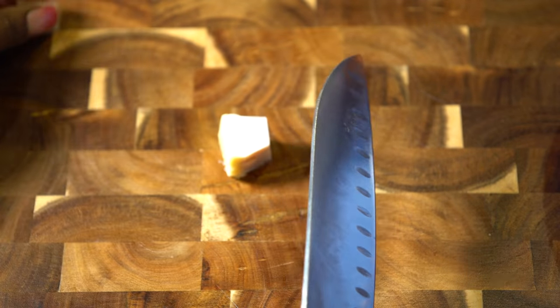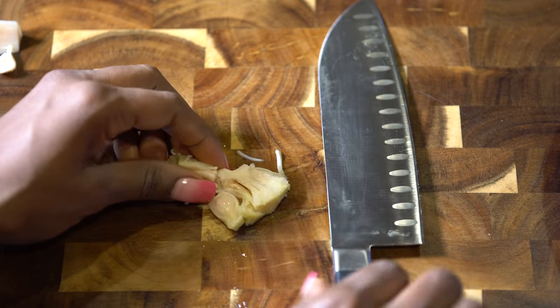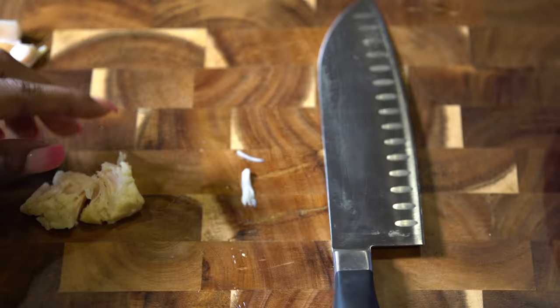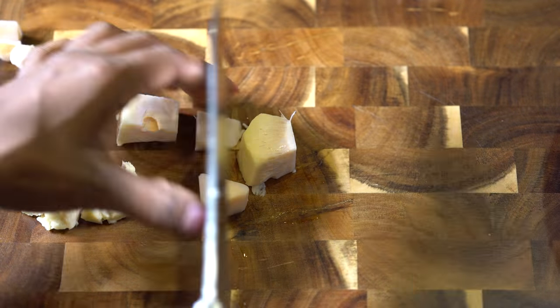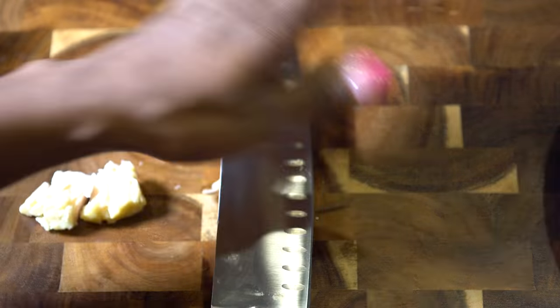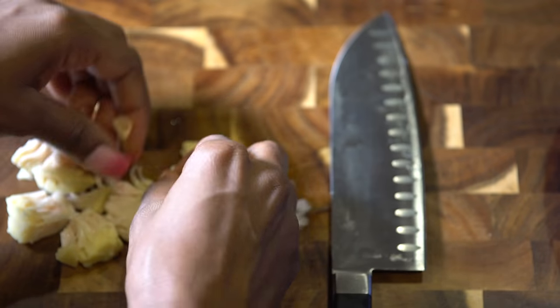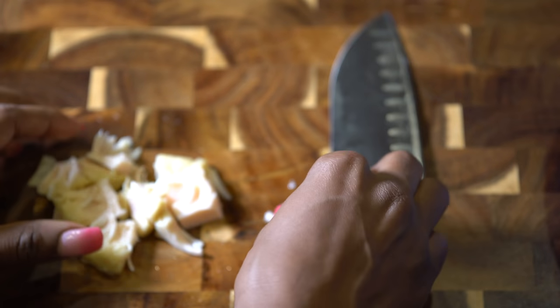We're going to start off with our jackfruit. Pretty much we're just going to cut off the hard part and take out the seed — it's really simple. I cut the hard part and then kind of smush it so I can take out the seed more easily, then discard the hard part and seeds since we're not going to eat that part.